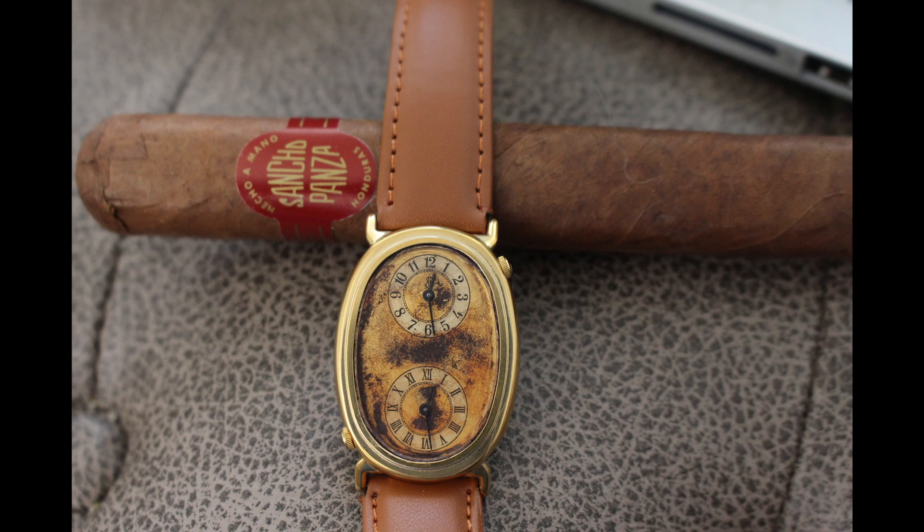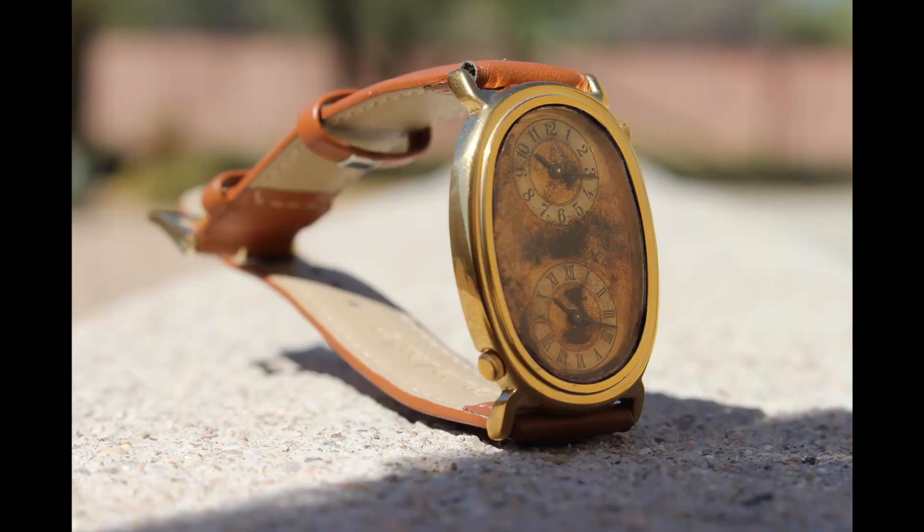The next piece was an experiment — a retro style piece with dual-time displays and an aged dial. A very unique watch indeed, with two quartz movements inside and needle-style hands.